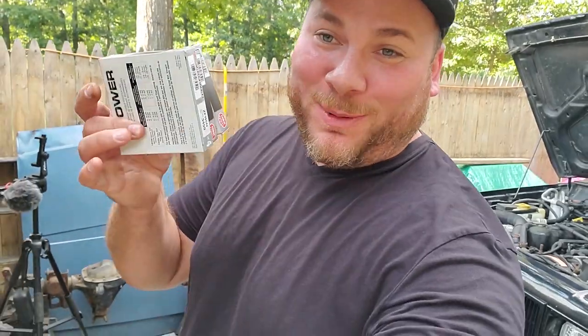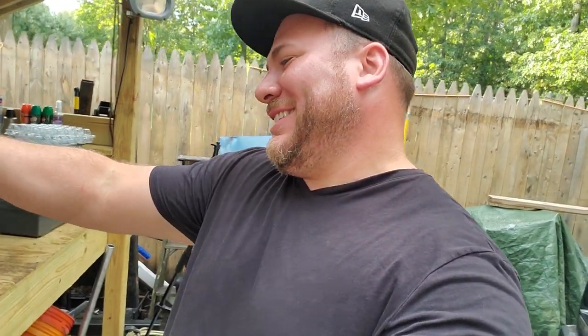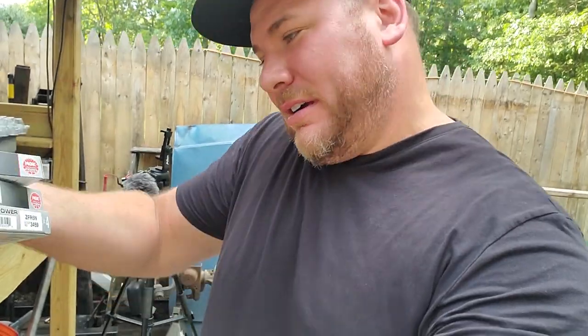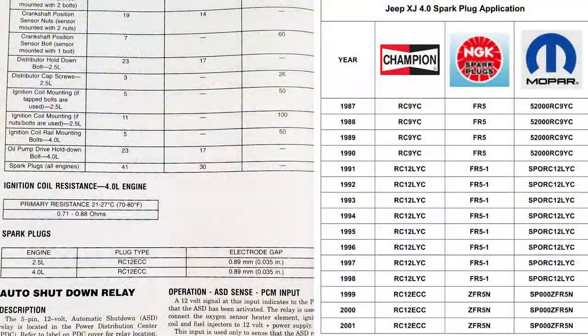We're back with our spark plugs — thanks again Millie for those paintings. These are the NGK ZFR5N spark plugs. The FSM calls for Champion; I'll put the link in the description for those and you can see the cross-reference chart for the NGK ones. Step one: start the engine and let it run for a couple minutes to warm up.